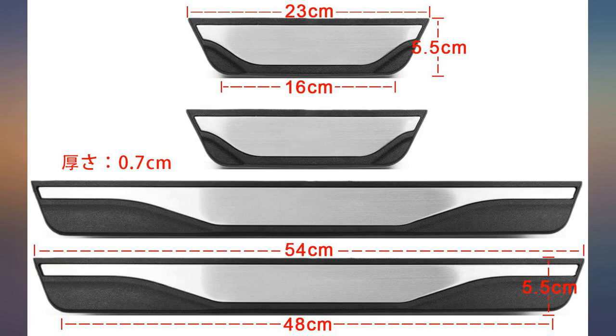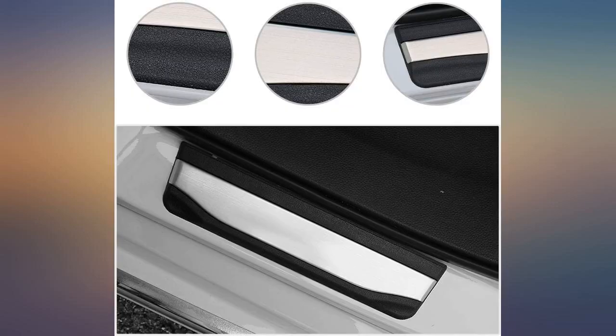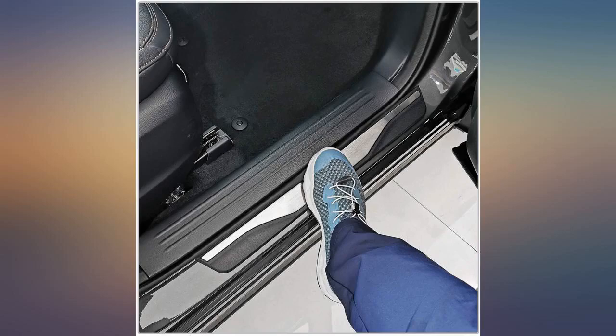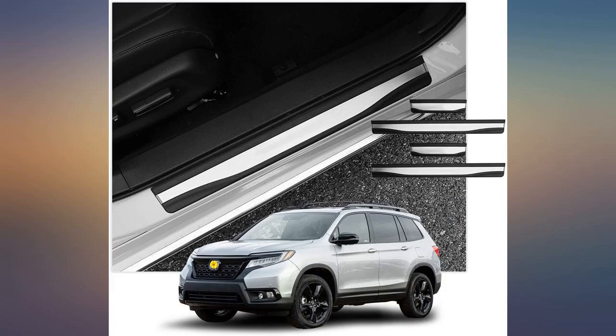The product photos show the protector extending to just about the edge, but as you can see from my photo installed, there is almost an inch of sill that is left unprotected. I will watch it, but if the unprotected edge starts to get scuffs, I will remove these and find something else.